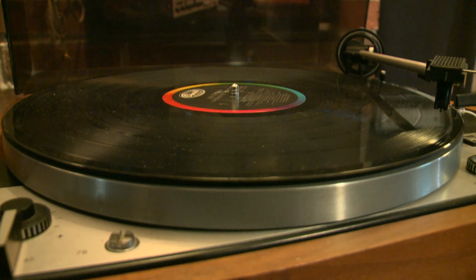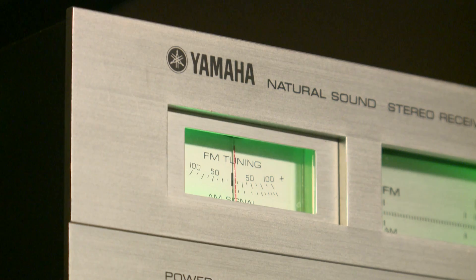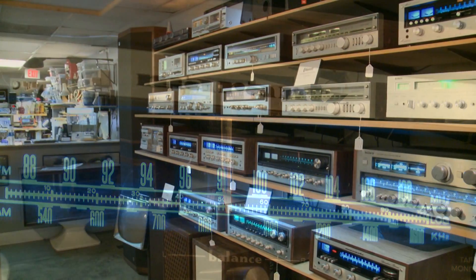It's hard not to pay attention to the looks, the lights and the legendary names of this revival. They were the audio giants in their day and now they're back.